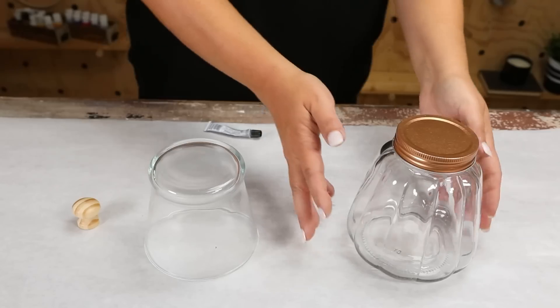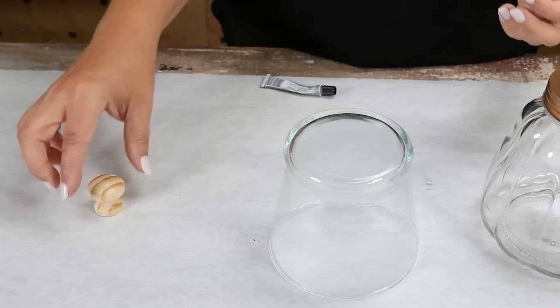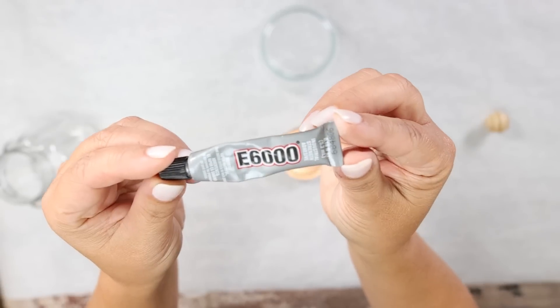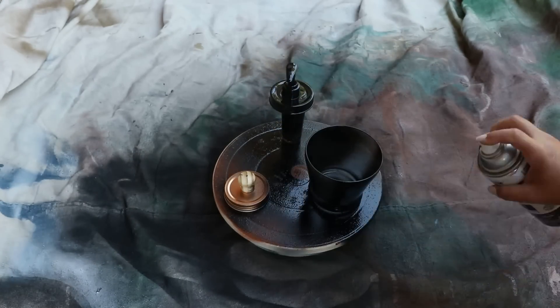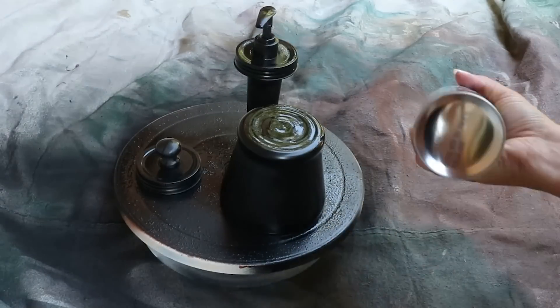For this first project, you're going to need a clear jar, a Dollar Tree glass container, and a knob. This knob I already had on hand from a project at Ikea. E6000 your knob to the top of your jar lid. Then take your jar lid and the other glass container outside and spray with two coats of black spray paint.